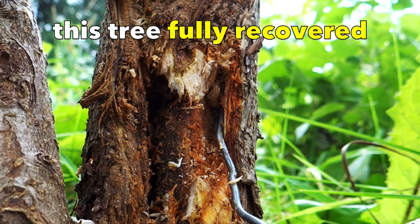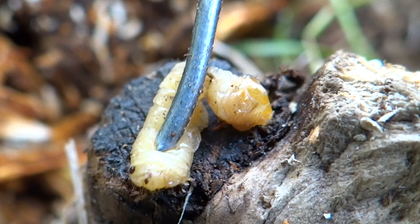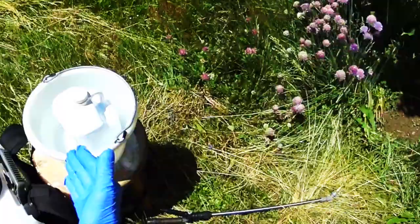I searched for a holistic and organic way of dealing with this pesky insect. Here, I take my hat off to Michael Phillips at groworganicapples.com for his 1% neem oil drench spray for apple tree trunks. I have been using it to successfully minimize the onslaught of this formidable enemy, periodically spraying the trunks of the trees.